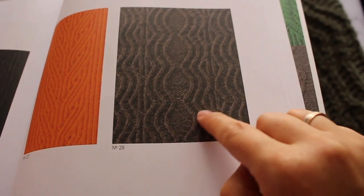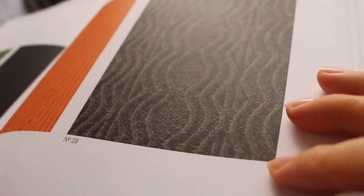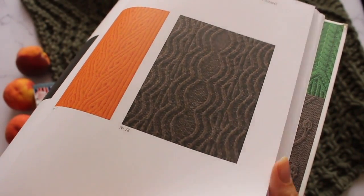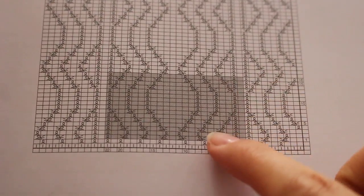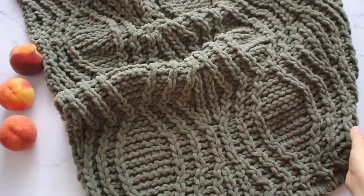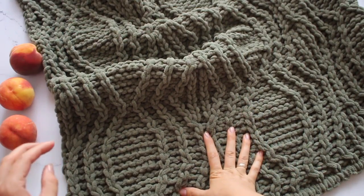В узоре используются скрещенные петли. У кого есть книга — пользуйтесь данным узором. У кого книги нет — ссылочку на схему оставлю внизу под видео. Можете остановить видео, сделать скриншот. Нам понадобится вот этот рапорт. Далее в мастер-классе мы свяжем каждый ряд данного рапорта вместе — я вам объясню.